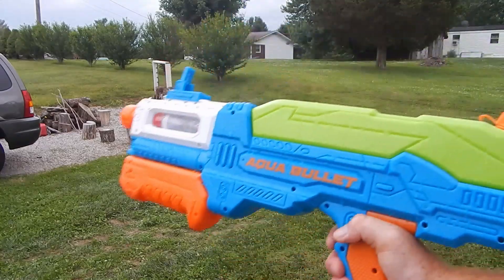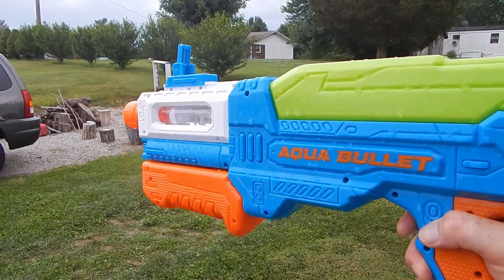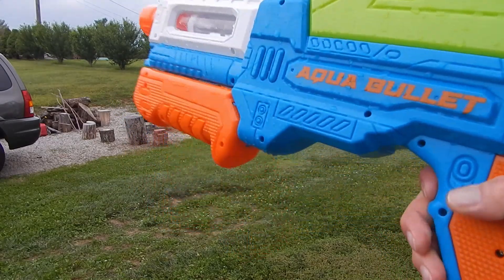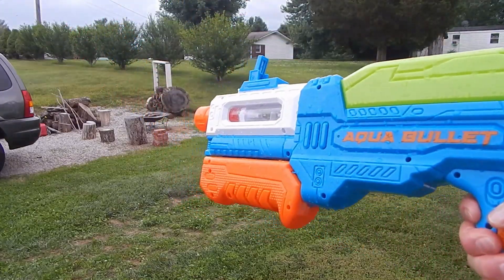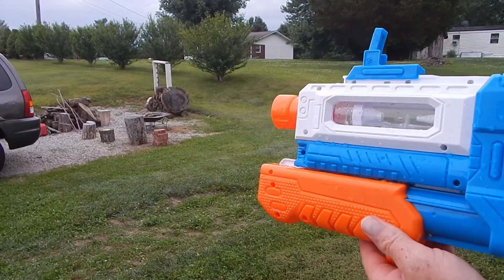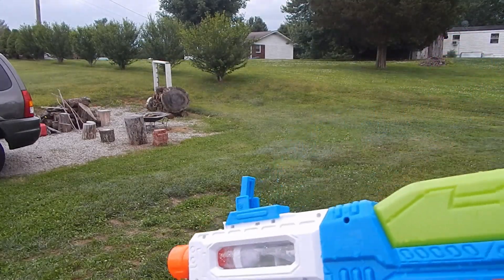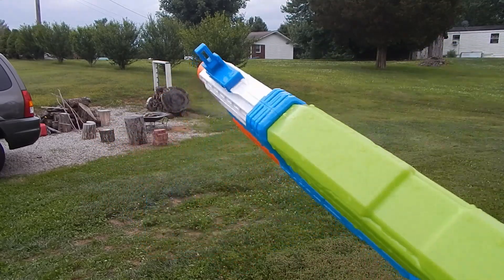That is the AquaBullet — pretty cool idea. It's a novelty among all the water blasters that are out there. I found it to be comfortable to use; as you can see, it has a very big grip. Fun to use because it does indeed offer something at least a little different, and it's got enough capacity to sustain use so you're not always running to the hose.